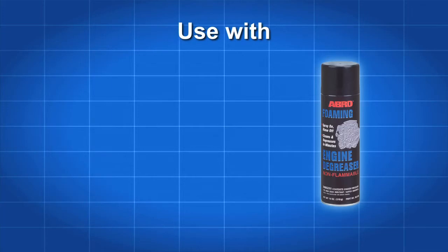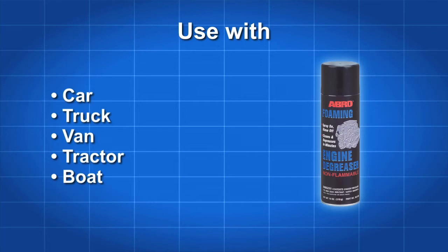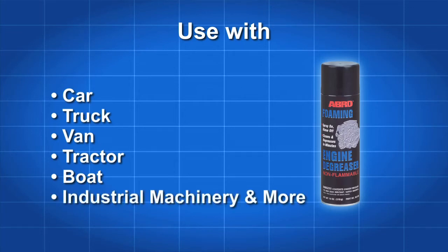Use Abro DG300 to clean the engine in your car, truck, van, tractor, or boat. This foaming engine degreaser also cleans industrial machinery and anything where grease and grime build up.